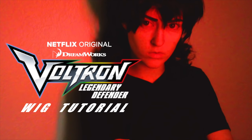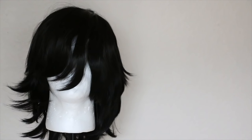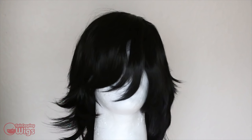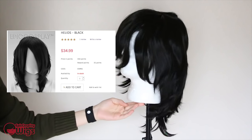Hello, hi, and welcome to my Keith Kogane wig tutorial. A huge thanks to Epic Cosplay Wigs for sponsoring this video and providing this amazing wig. You can find it on their site or in the description below. I picked this wig because it already heavily has Keith's hair shape by default, so it'll be pretty easy to style. I'm using the style Helios in the color black.